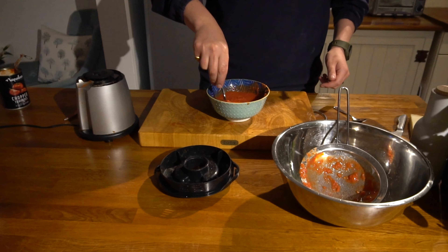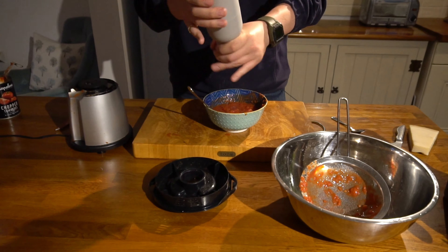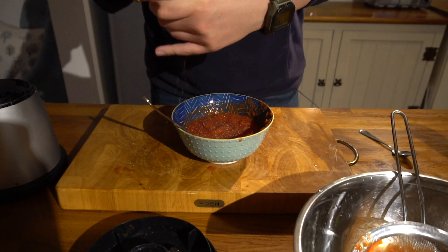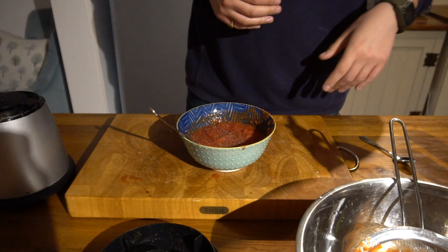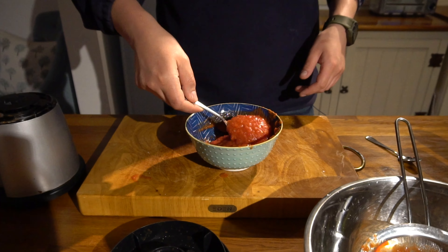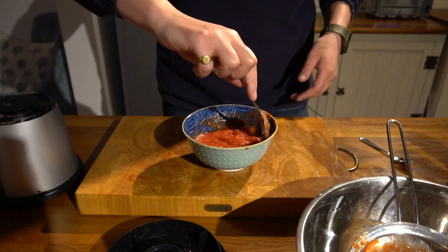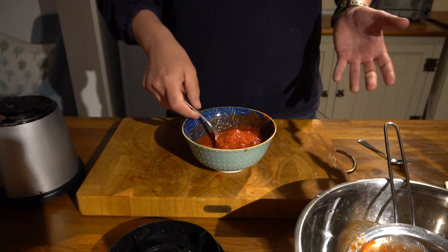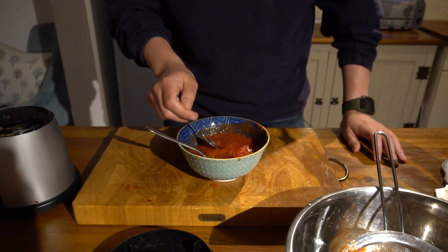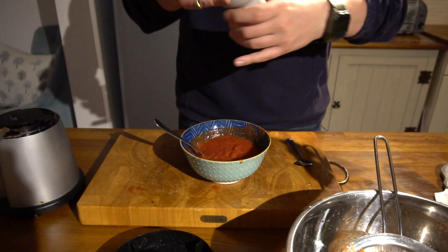All we need to do now is season it — salt and pepper, that's all. We don't need any olive oil or garlic in the sauce. If we add oil we'll add it on the pizza when we cook, and garlic the same. The problem with adding garlic to the sauce is the longer you leave it, the more garlicky the flavor becomes. By adding the garlic after, we can control the flavor a little better and ensure it cooks properly — otherwise you can end up with raw chunks of garlic and a really strong flavor.